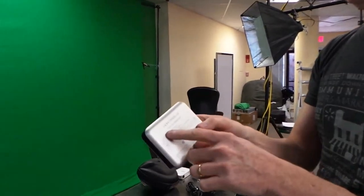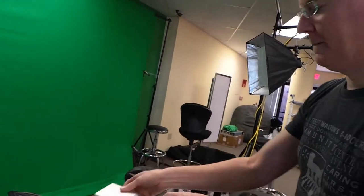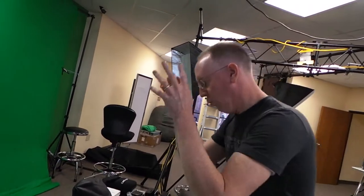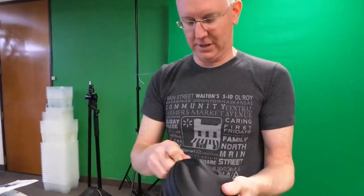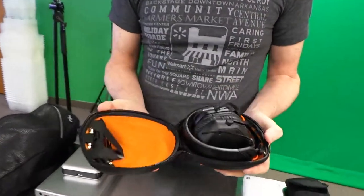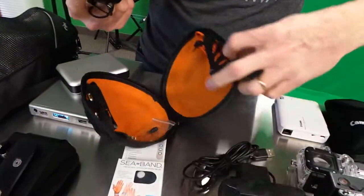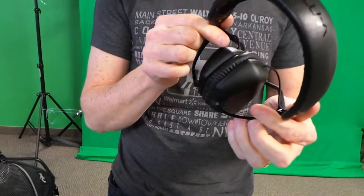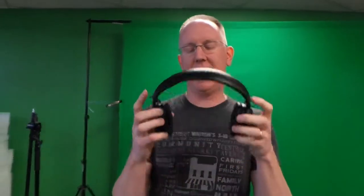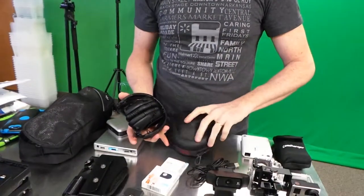We're also going to take some Just Mobile batteries — a smaller version, with the bigger ones to be unboxed later on the show. We also need to hear what we're shooting, and I am so excited about these headphones — the V-MODA M100s. They sound amazing, they're really comfortable, and they fold up into a tiny little package, which is exactly what we need.